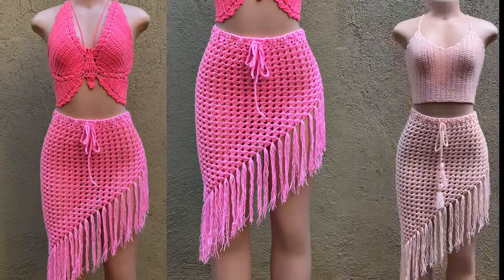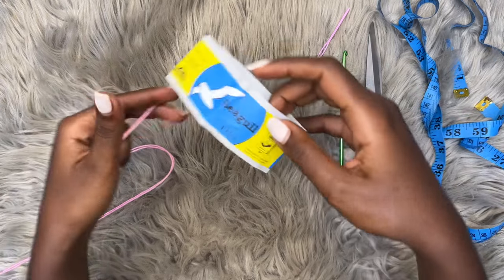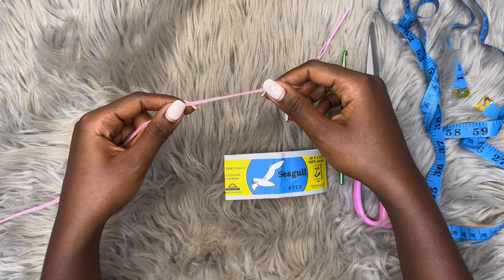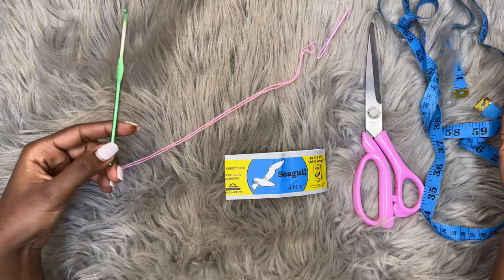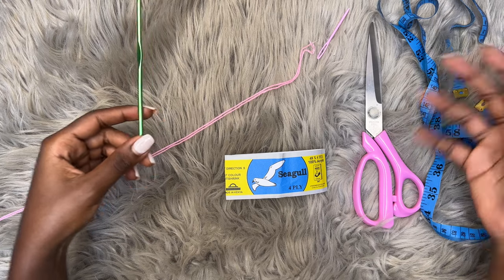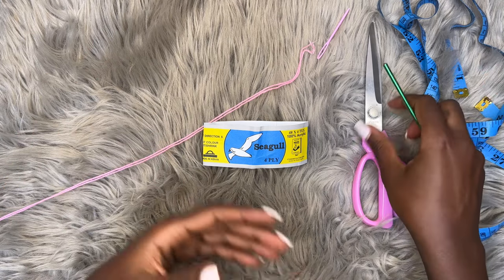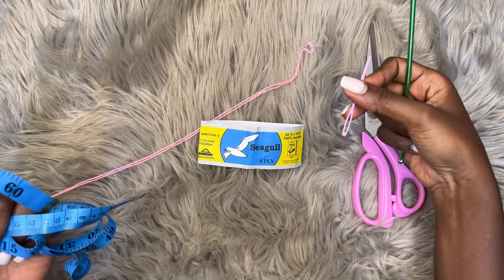The materials you'll need for this tutorial are yarn. The yarn I'll be using is Seagull — it's a full-ply acrylic fingering weight yarn, and I'll be using two strands. If you have a DK weight yarn or any medium weight yarn, please use one strand. I'll also be using a 4mm crochet hook; you can also use a 5mm. Just go with the recommended hook size for your yarn. You also need scissors, a measuring tape, and a darning needle to weave in your ends. Let's get started!